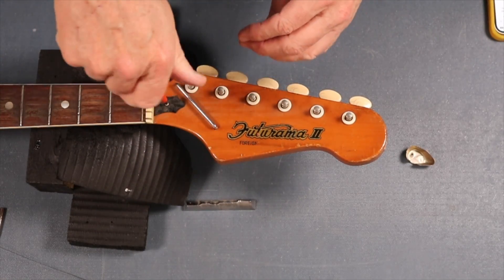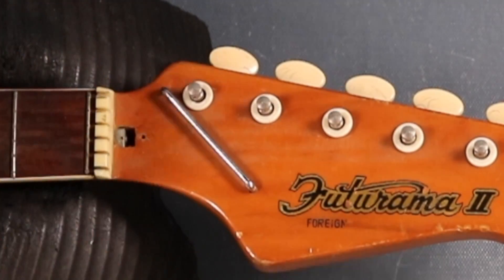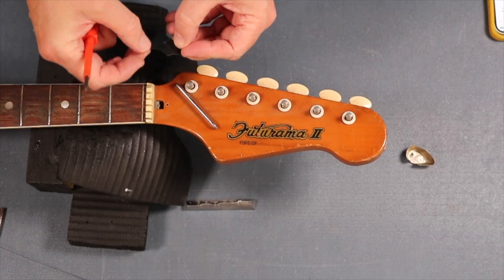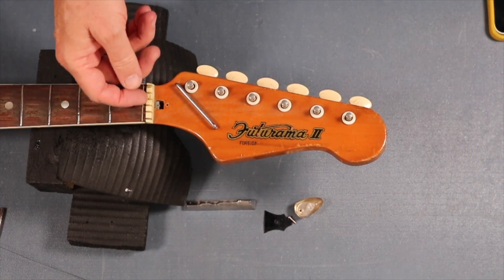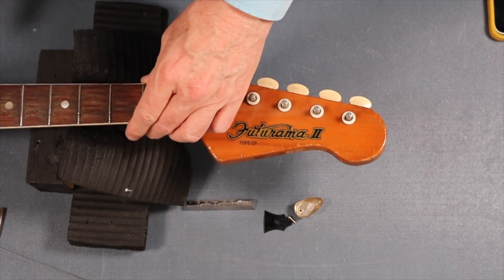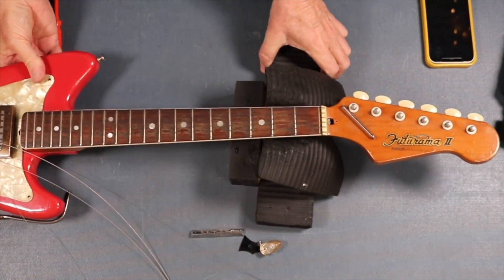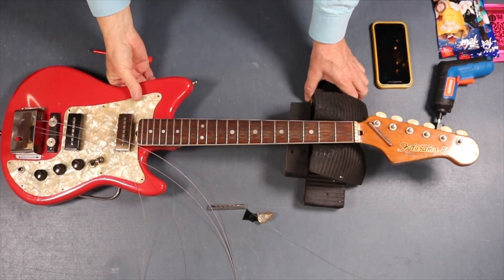I looked at the wrong end - the truss rod adjuster is down at that end, so that's the lock of the truss rod. I think I'll turn that round and we'll have a nice shiny piece for there. The nut - I actually think it's bone. These weren't cheap guitars. If you're ever thinking of collecting guitars, Futuramas and Hagstrom guitars are very much sought after. This guitar when finished and in its original state could fetch anything from 1200 pounds.